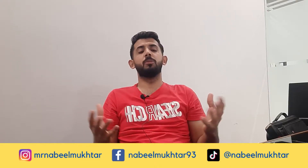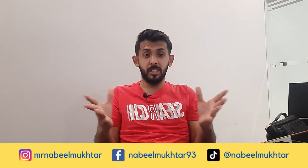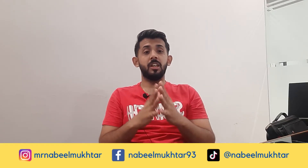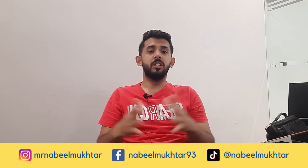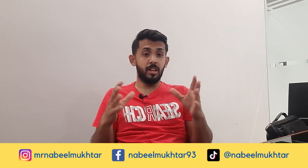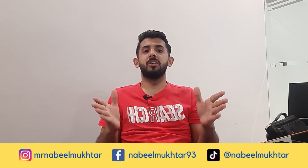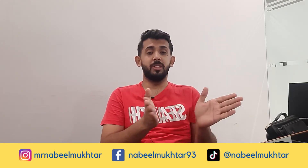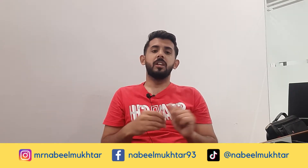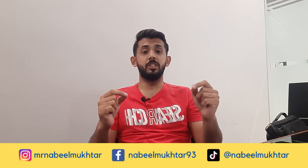Assalamualaikum viewers, welcome to my channel again. Today I will give you very new information about something I think is very strange. I am making this video for cheese lovers. Basically I am a cheese lover, but today I don't know — after you see this video, you will probably be a cheese lover too. I will tell you about the top cheeses in the world.